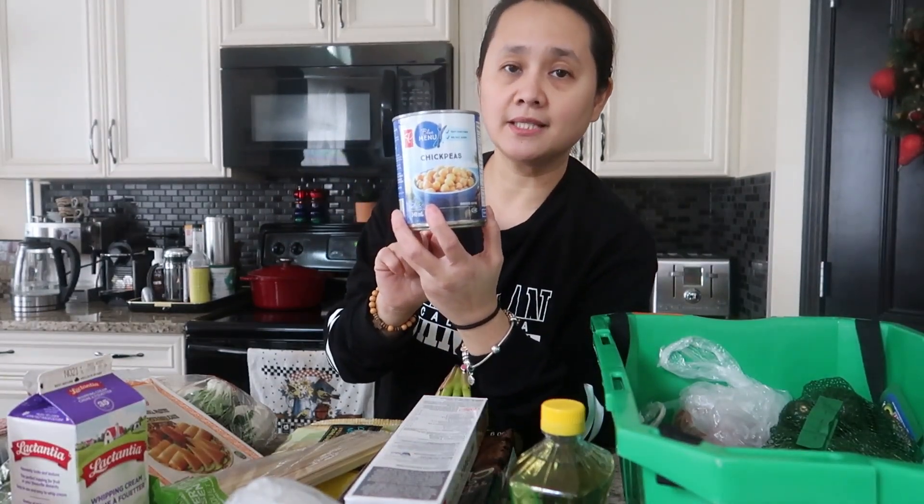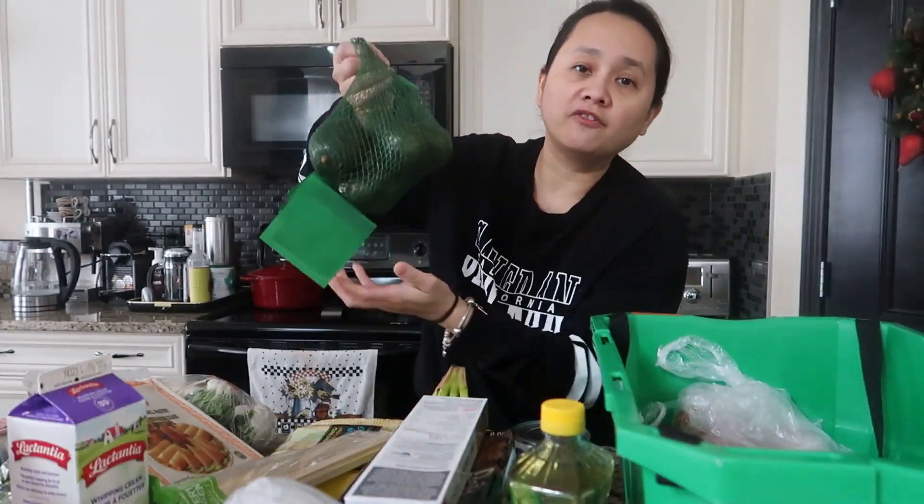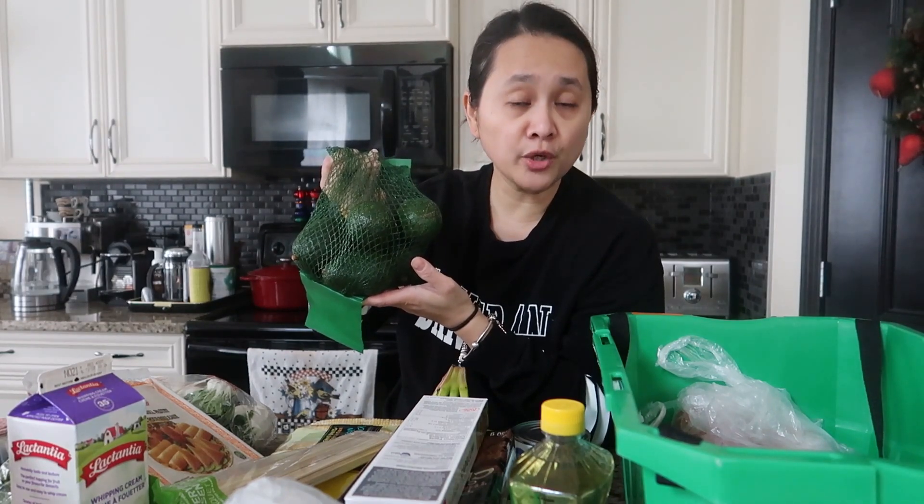To pair with the lamb kabob, I'm using canned chickpeas — no salt added — to make hummus. Every week I also get avocados: I mash them with salt, pepper, and lemon juice, spread it on toast, and top it with eggs for a great family brunch.